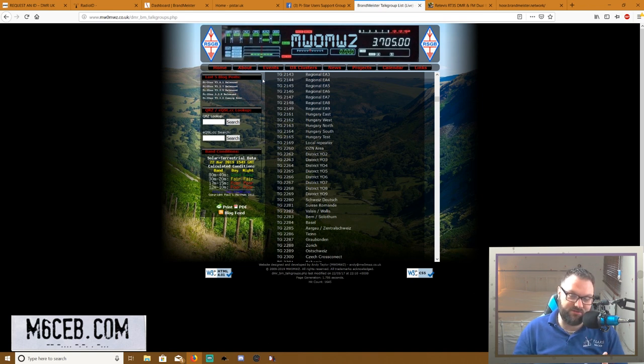The most popular American talk group has got to be TAC 310 — talk group 310. It's like their local rag-chew type group and it's very active during American times. If you're from the UK like me, you'll want to know about UK 2350, which is our UK calling channel. Usually we meet on 2350 and then QSY to 2351, 2352, or 2353 — that's the protocol, though most people just stay on the calling channel.